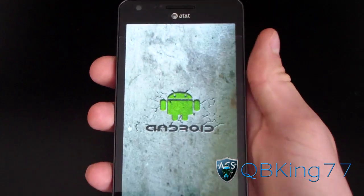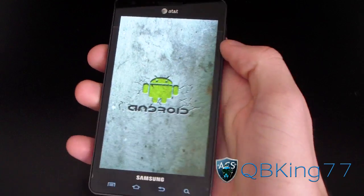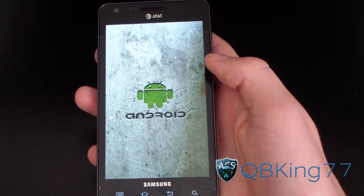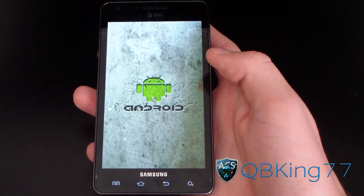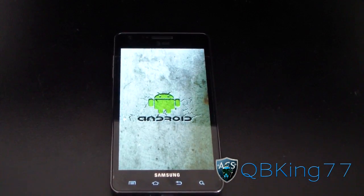Very cool — nice Android boot animation as you can see. As I said, be sure to check out my separate review video. Be sure to subscribe, follow me on Facebook, Twitter, and Google+. All links will be in the description of the video. And as always, thank you for watching. Be sure to give this video a thumbs up. Bye-bye.